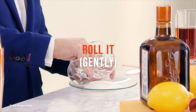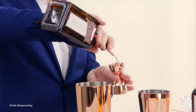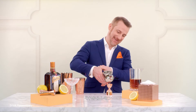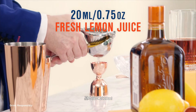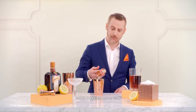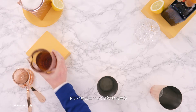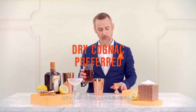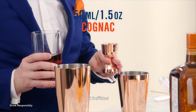Roll your glass very gently. We start with the superstar of the show: Cointreau. We take lemon — basically it's 20 ml of lemon, which is pretty much half a lemon. The third ingredient is the cognac. I prefer to use a dry cognac because it goes very well with the sweetness of the Cointreau, but it's your choice of what you use. It's 50 ml.